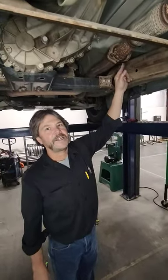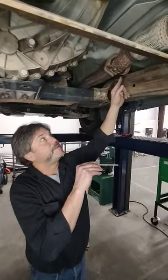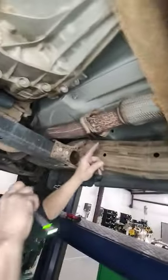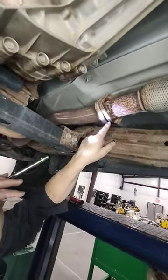Hi, this is Mike, MPI Exhaust Technologies. We found the leak in this 5.3 liter Chevy pickup. It's right here at the factory 2 bolt flange. You can see where all the exhaust has been leaking out of it.